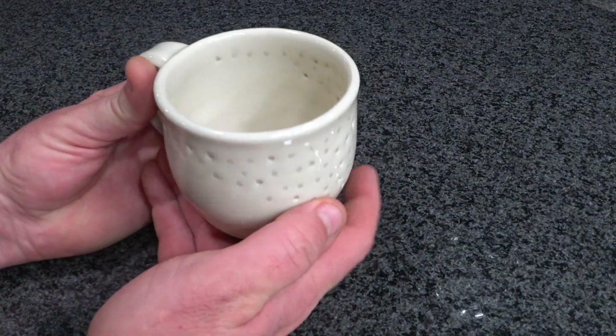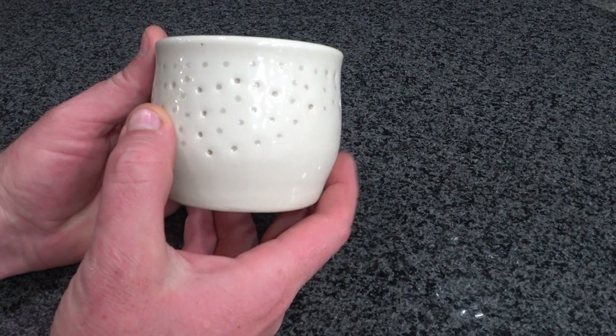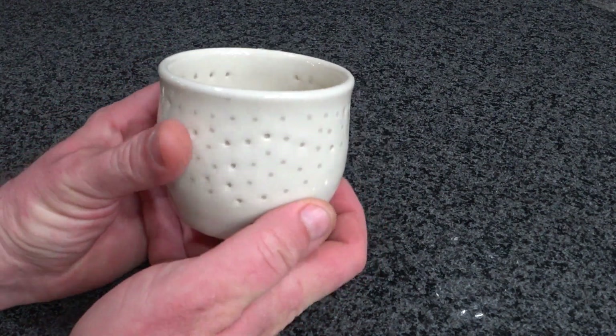So here it is after three rounds of glazing — we finally got all the holes filled.